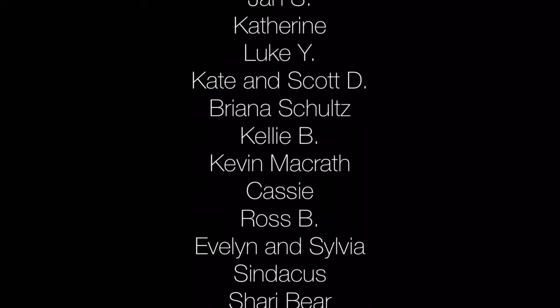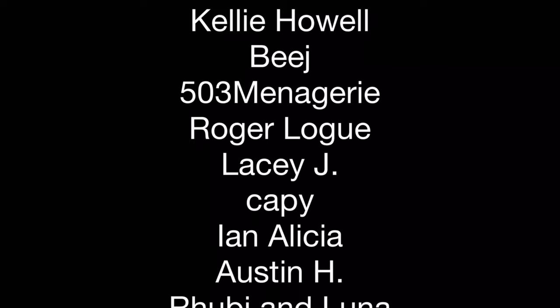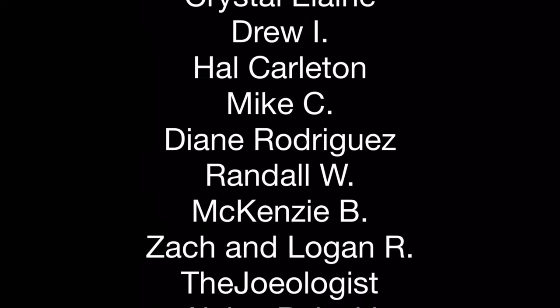Before we delve into care information for rubber duckies, I want to thank my patrons at Patreon. If you haven't checked out patreon.com yet, it is a marvelous way to support creators on YouTube and other platforms. Patreon allows me to improve the quality and scope of the videos I post. If you'd like to help me continue to improve my content for as little as a dollar a month, please click the link at the end of this video or in the description.